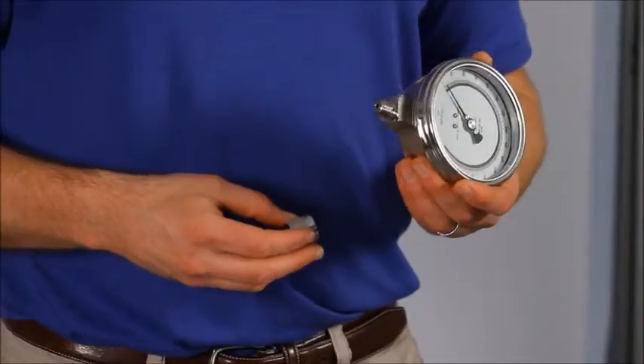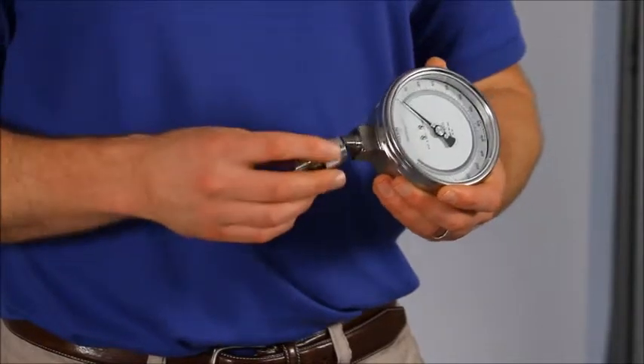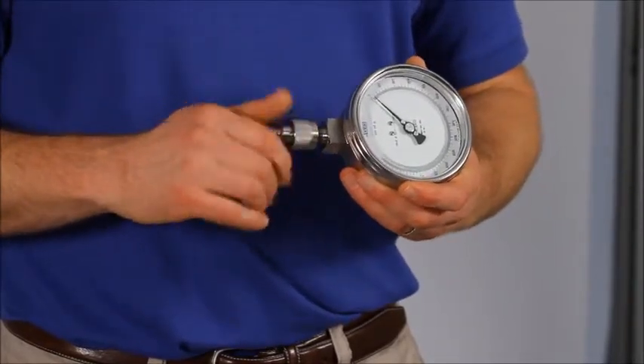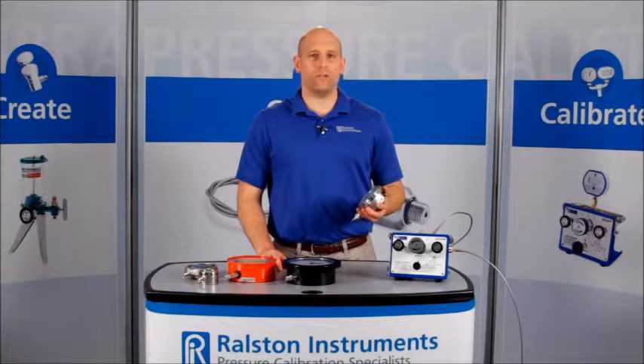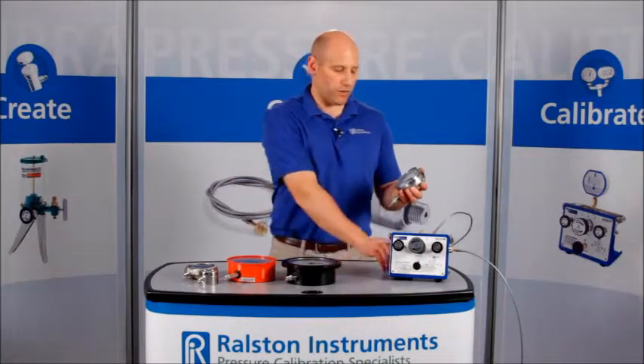Here we have a male NPT connection on our device under test. First, simply thread the female quick connect side onto your device. Next, we'll thread the male Ralston quick test end onto a quick test hose.